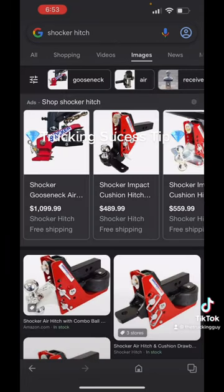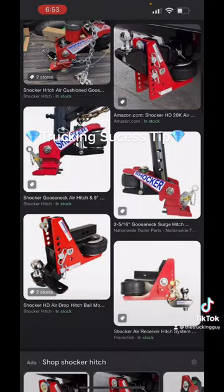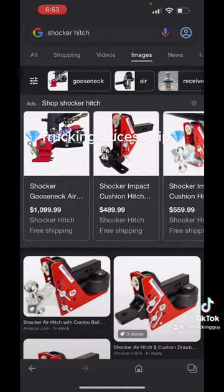This is kind of what it looks like inside the gooseneck hooked up — that right there to the left on the gray one. It does make a big difference on the ride quality of your truck as well, so you definitely want to consider that.